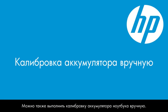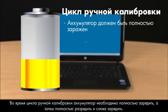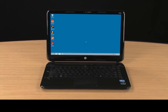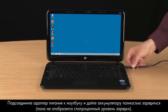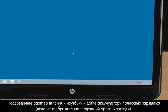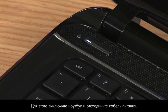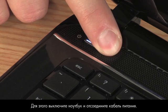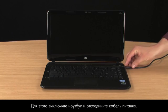You can also manually calibrate your notebook battery. During the manual calibration cycle, the battery must be completely charged, completely discharged, and then recharged again. With the power adapter connected to the notebook, allow the battery to charge until the level reaches 100%. After the battery is fully charged, turn the notebook off and disconnect the power cord to drain it completely.